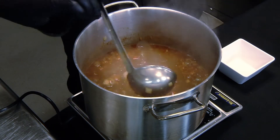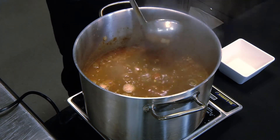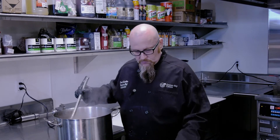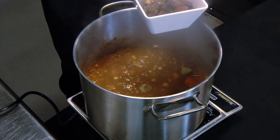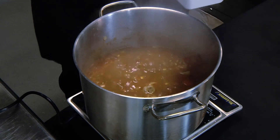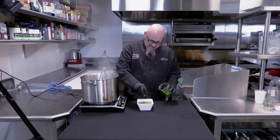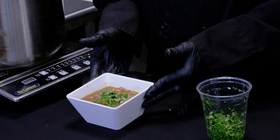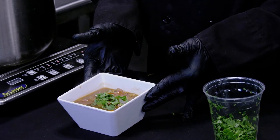Now that we've cooked for our additional hour, we are going to remove our bay leaf and discard it. We'll dish up our beef stew and add a little garnish of some fresh-cut parsley. And call it good — dish up our beef stew.